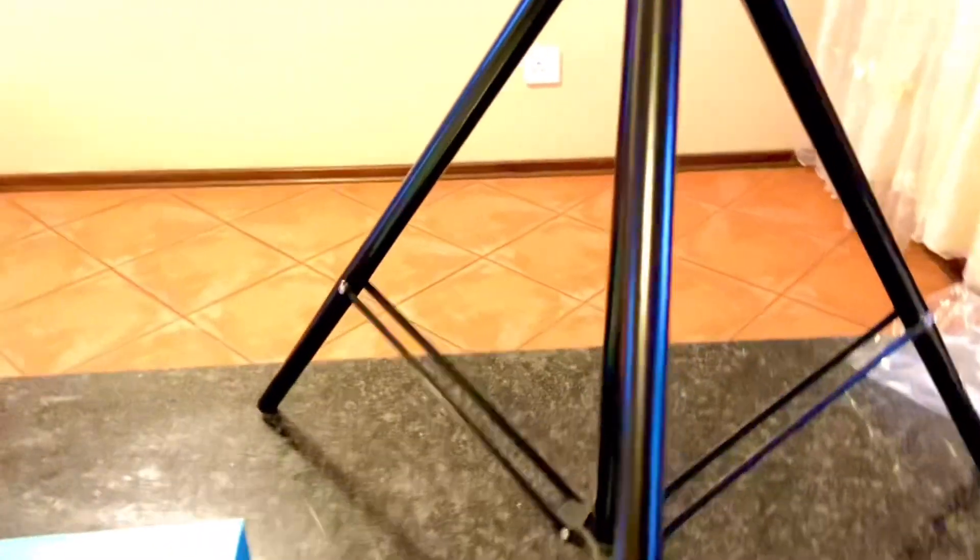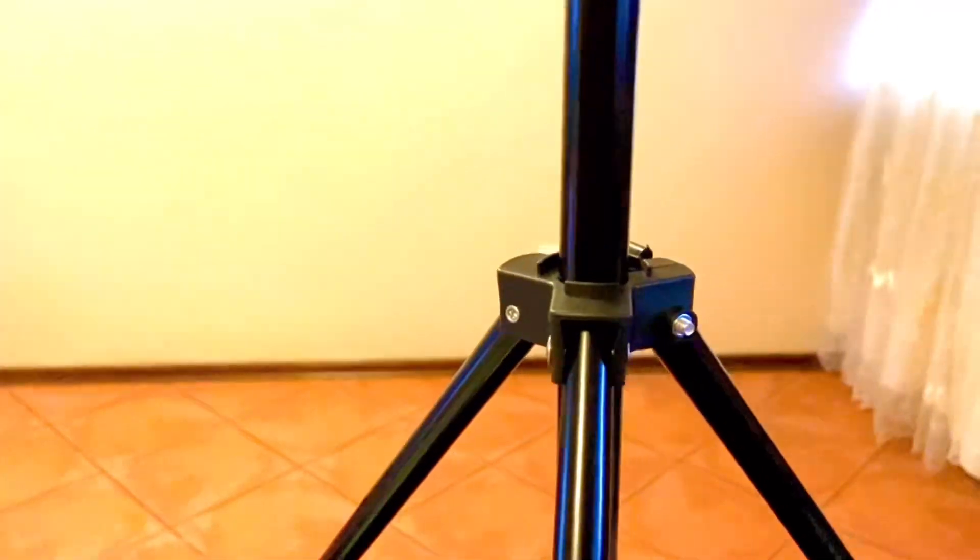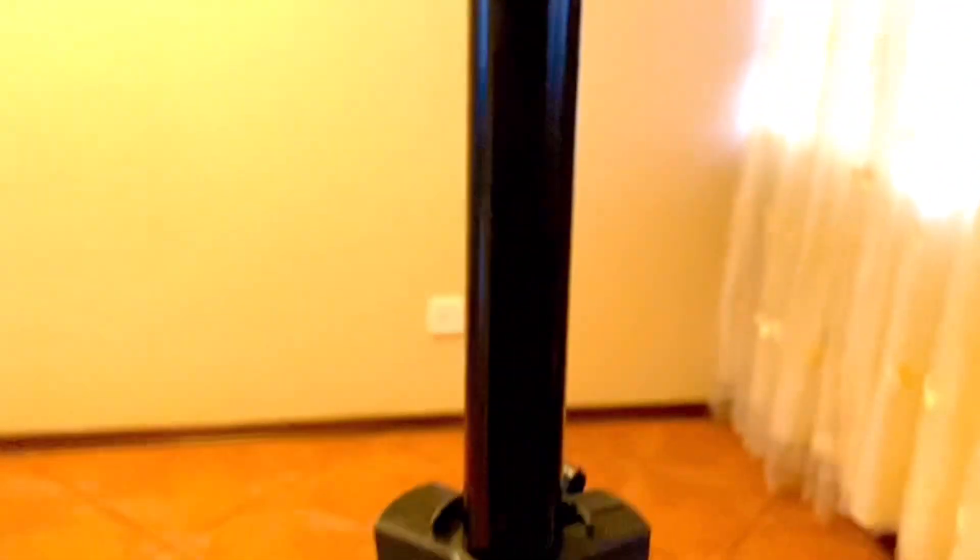Now we have to see how it works and how it functions. You put your hand here then you pull this part upwards with your other hand. Unfortunately I can't demonstrate fully because I'm using this to vlog, but basically you hold this part with one hand then pull the upper part with your other hand and the light is standing.